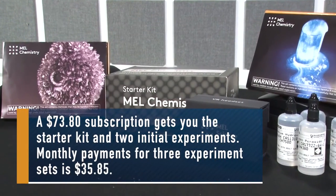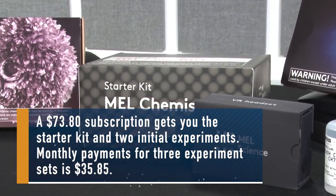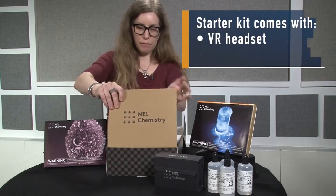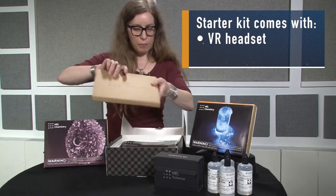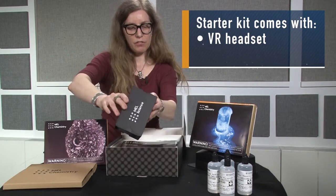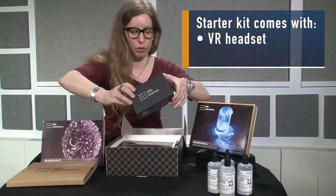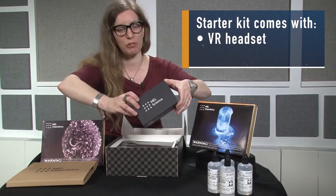The starter kit comes with everything you're going to need not just for the science experiments it comes with, but for the science experiments you're going to get every month. This is the VR headset, which comes nicely folded up, but once you put it together you put your smartphone in and can interact with 3D graphics that teach you all about the experiments you're doing and about chemistry.